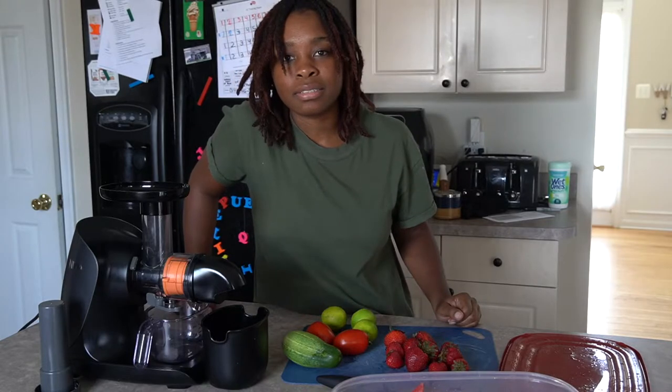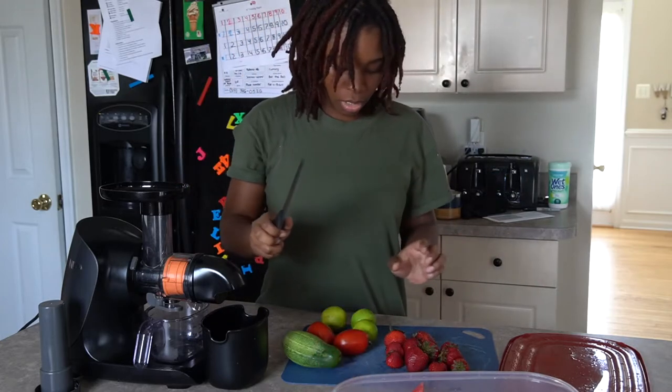Watermelon has been in a lot of my drinks lately because it's summertime, and if you're not eating watermelon in the summer, what are you doing?